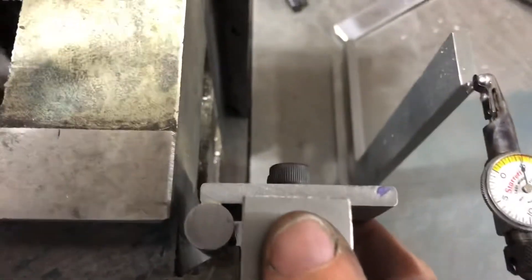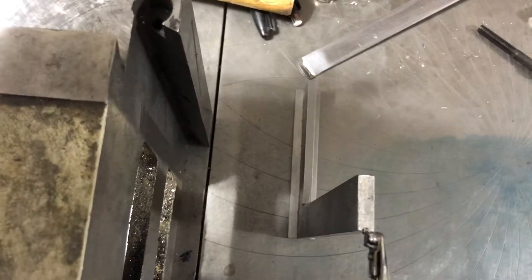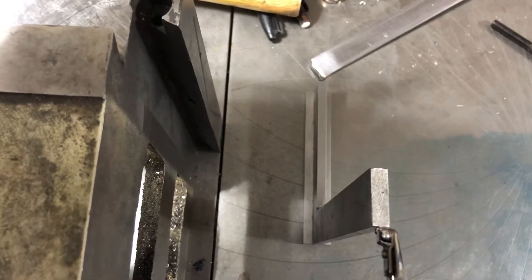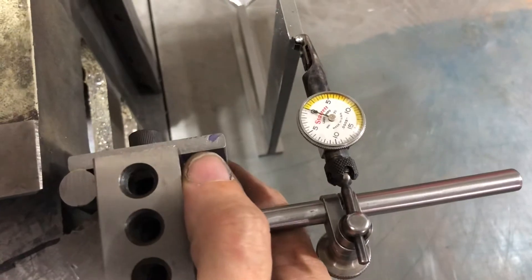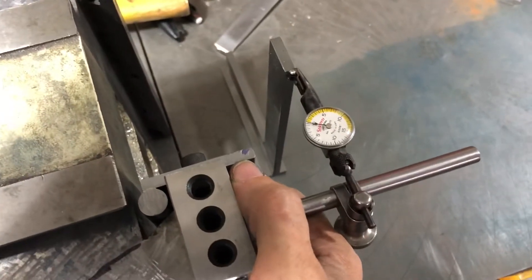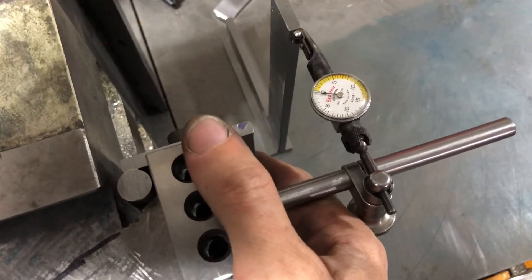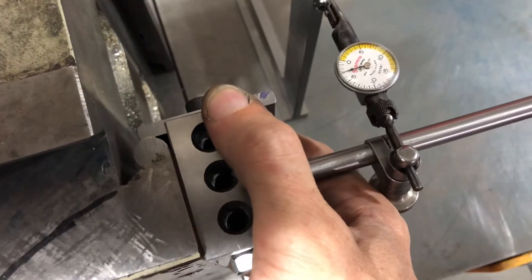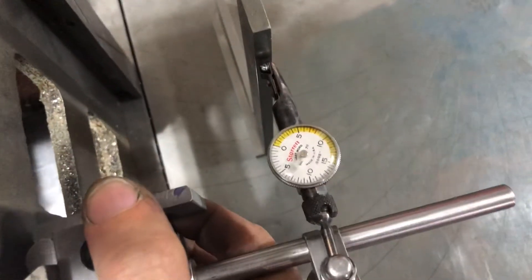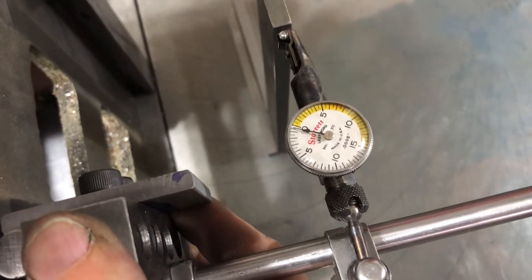The 1-2-3 block gives it the correct height, so if you slide this in here like so. You really do need to use both hands, but I'm just using one hand here because I have the phone in my other hand. So that lines up with that hole, and then if we look here — it's zero on top.